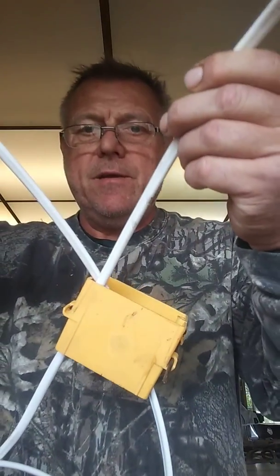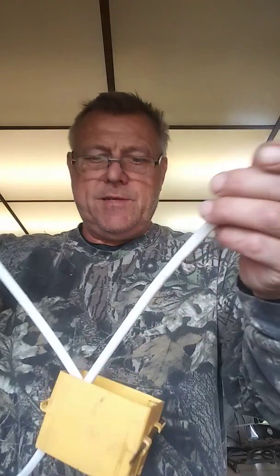I just wanted to go through real quick what these pliers can do. I have a box here, just set up. I've got two ends here of 14 gauge wire — 14-2. So usually what I do is I strip them, 4 to 6 inches.